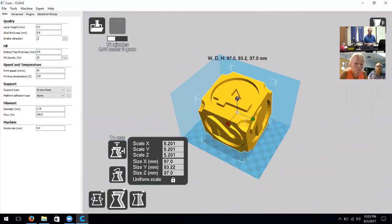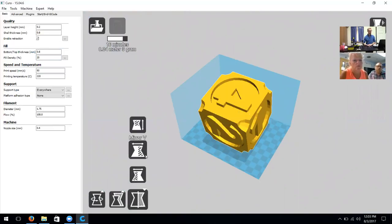We also have a Scale function. We can use uniform scale or non-uniform scale, and it also serves as a function to maximize our build area. We can click 'To Max' and it will maximize the six-sided dice, completely filling our build plate as much as it can.